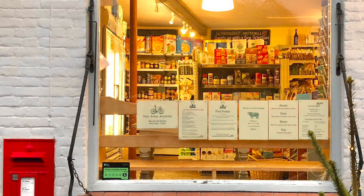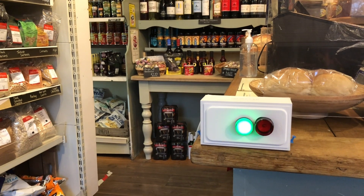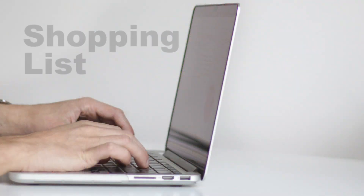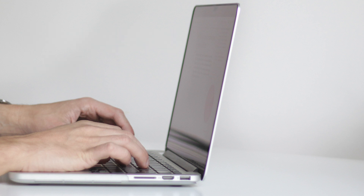Here at the community-run village shop in Itteringham, we decided to build our own version, scaled to our needs, and for a lot less than a commercial solution. All you'll need to buy are these three essential components, which together cost less than £12.